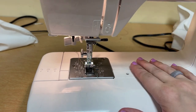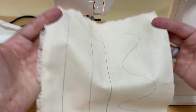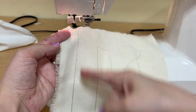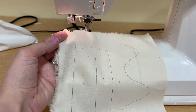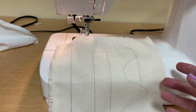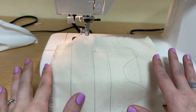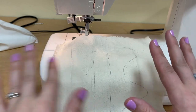Let's get started sewing. My machine is threaded and ready to go. I have my fabric sample that has a straight line, a rectangular box, and a wavy line. I'm going to show you how to stitch all of these shapes and some other sewing techniques. This is just our practice — we're not actually making seams yet. This is our play piece.